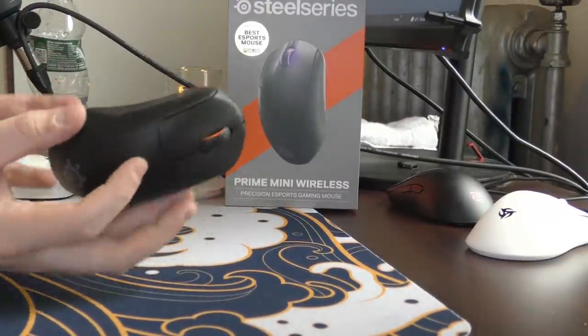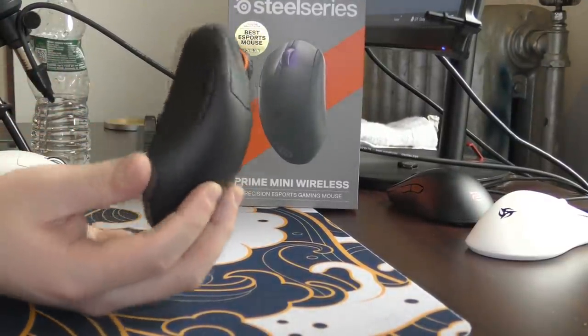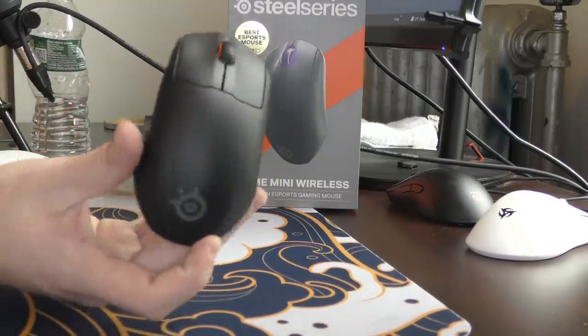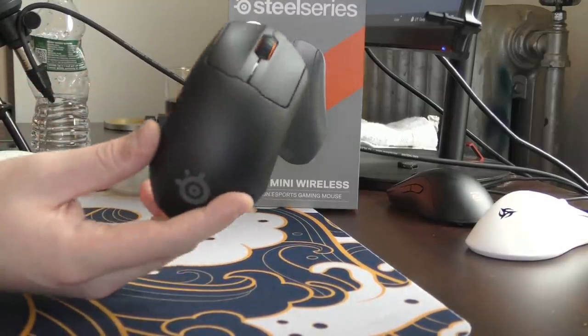I just don't see any way to defend the pricing on this mouse. It should be $100 max, and that's accounting for the big brand tax. But with that aside, I'll just get into the review of the mouse.